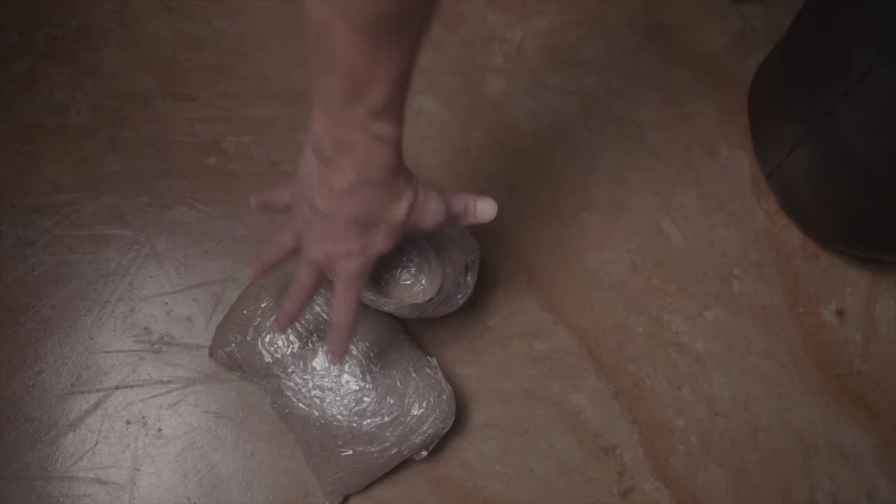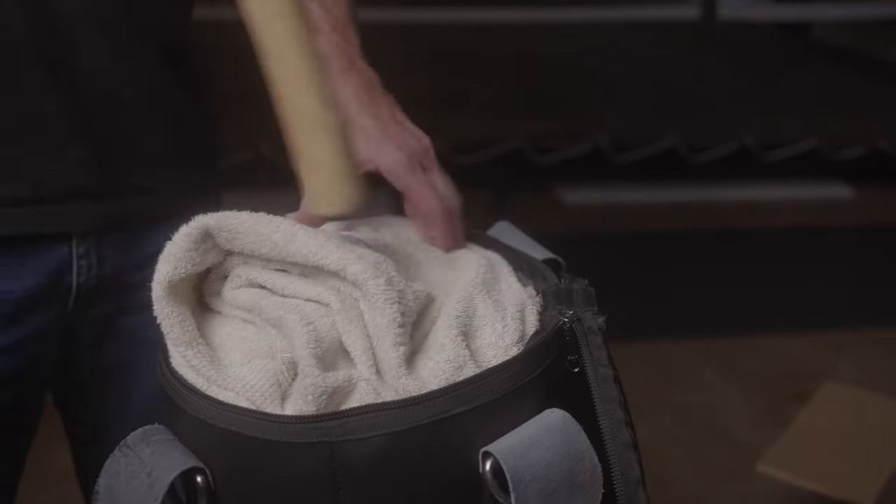From there, just keep filling and packing the bag every 10 to 12 inches. Add in as many sandbags as you want as you go until you achieve the desired weight.